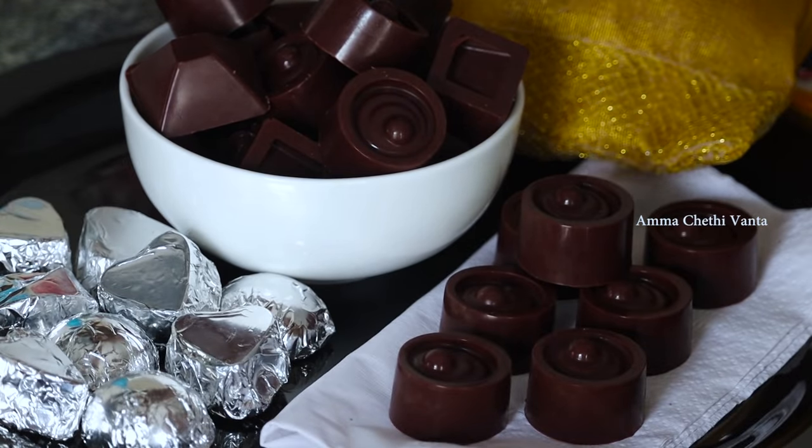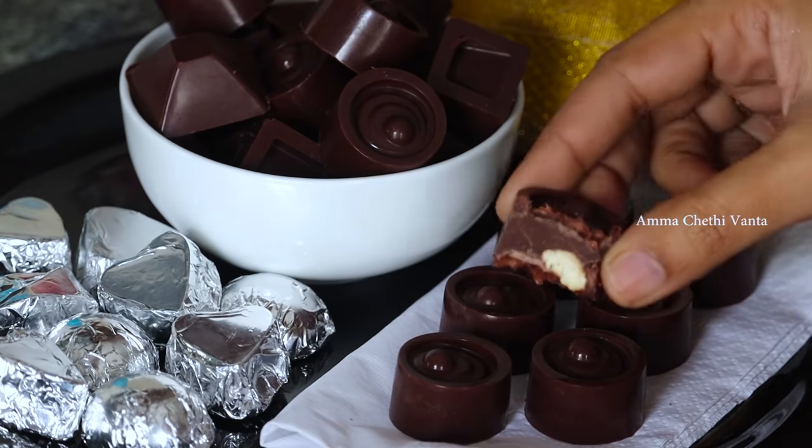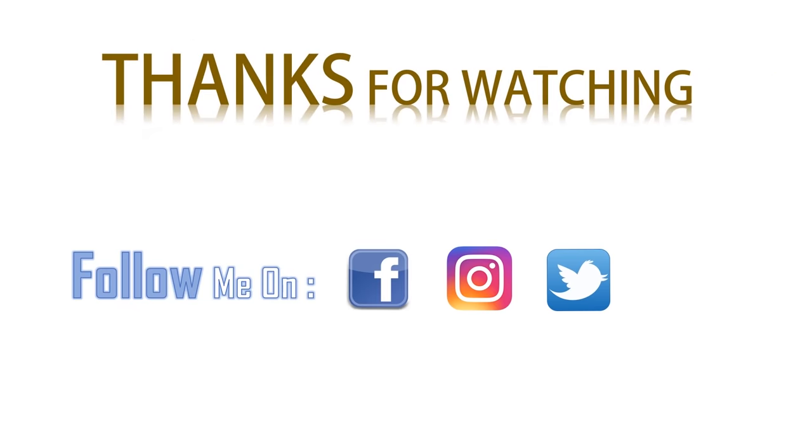If you have any questions, please comment in the comment section. If you like this video, please like and share it with your friends and relatives. Subscribe to our channel for more tasty and simple recipes.